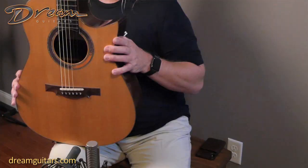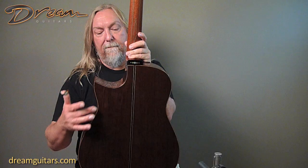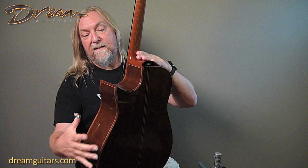The fingerboard has these linear markers on the side and side dots as well. The body here is made out of wenge — a wood we're seeing more and more because it's sustainable, but has a lot of rosewood characteristics and beautiful straight grain. Very lovely.